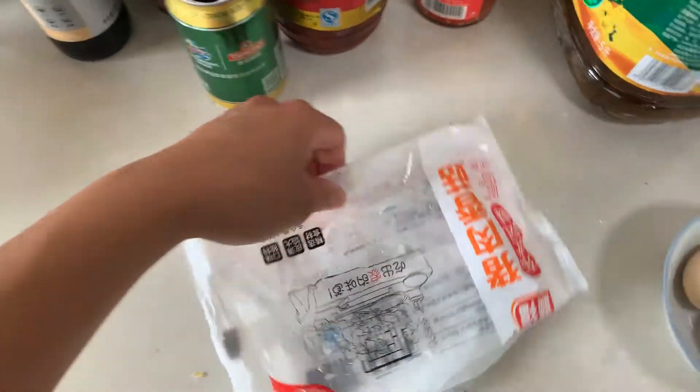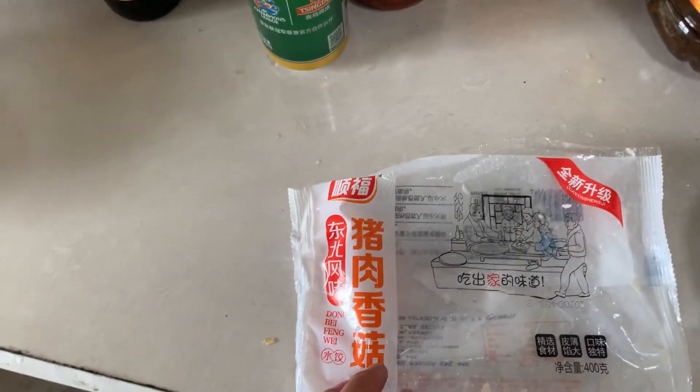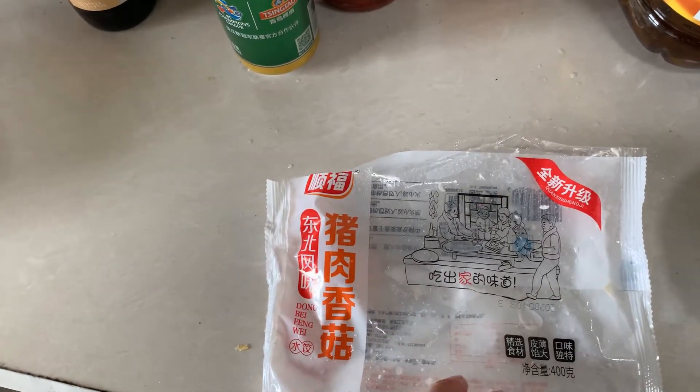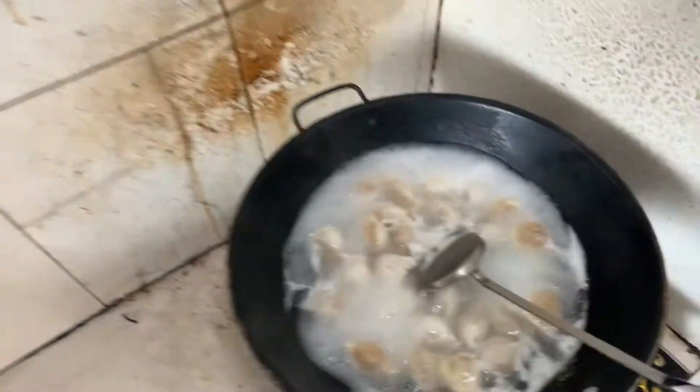Today's video is about how to boil the dumpling. We usually put them in hot water or boiled water. We don't fry them. Let's take a look here.